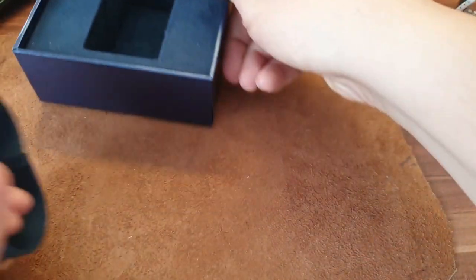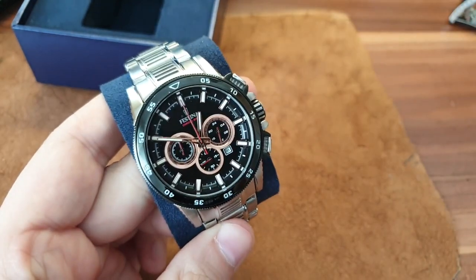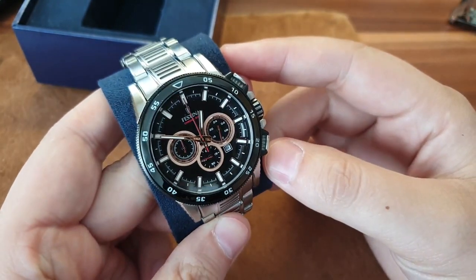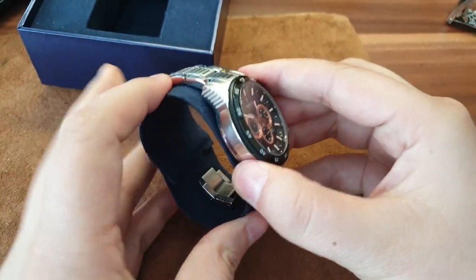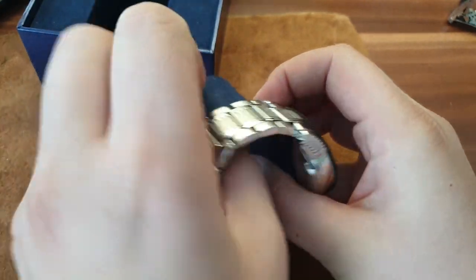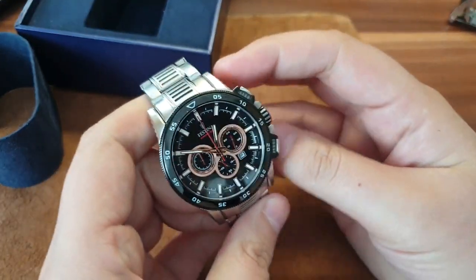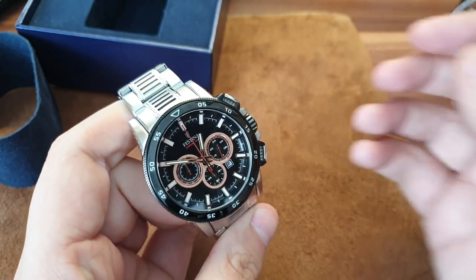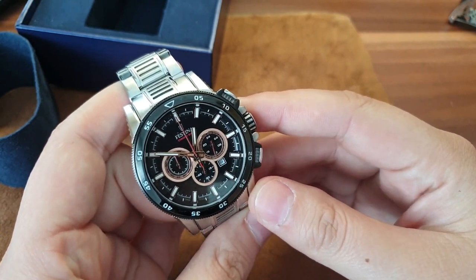Festina watches are very good quality in the $100 range. In that range you can get a Casio Edifice, you can get a Festina, you can go direct to Citizen, you can get Seiko — and this is just a quartz watch.